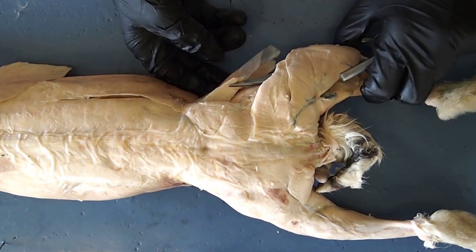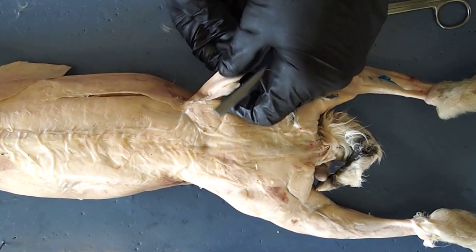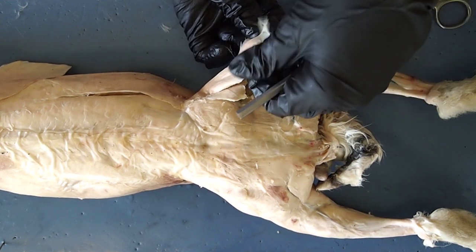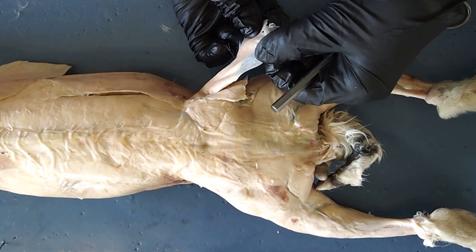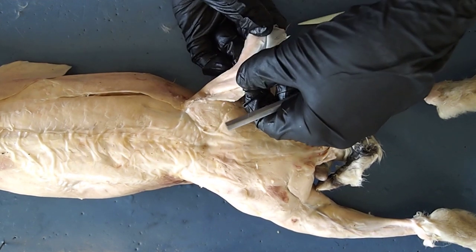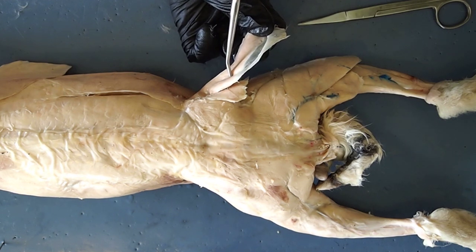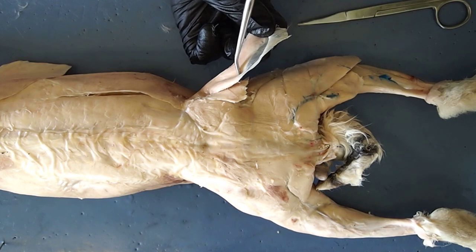Another muscle that's going to help to stabilize the pelvis when your legs are moving is this large muscle right here. You're going to see it has a very broad piece of connective tissue that is called fascia. This muscle is called the tensor fascia lata, and it helps to stabilize your pelvis when you're moving, walking, or running.